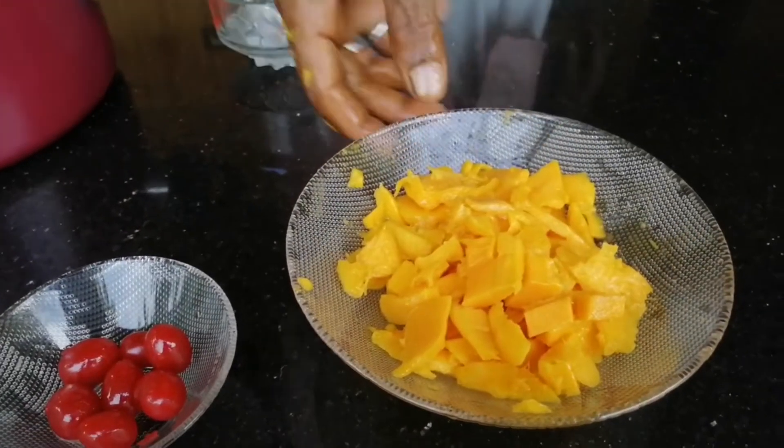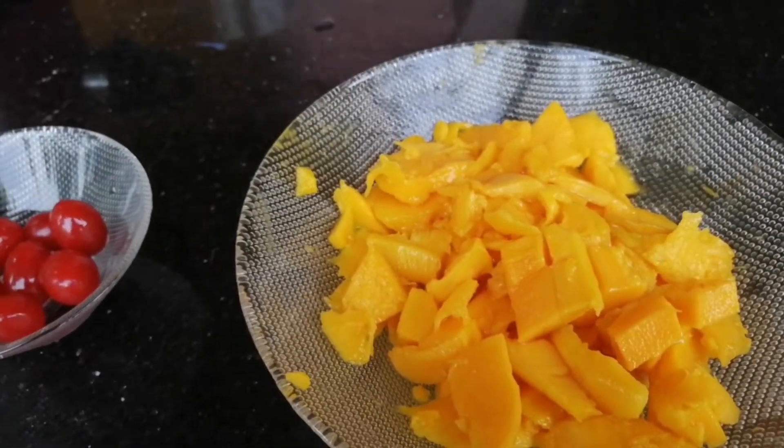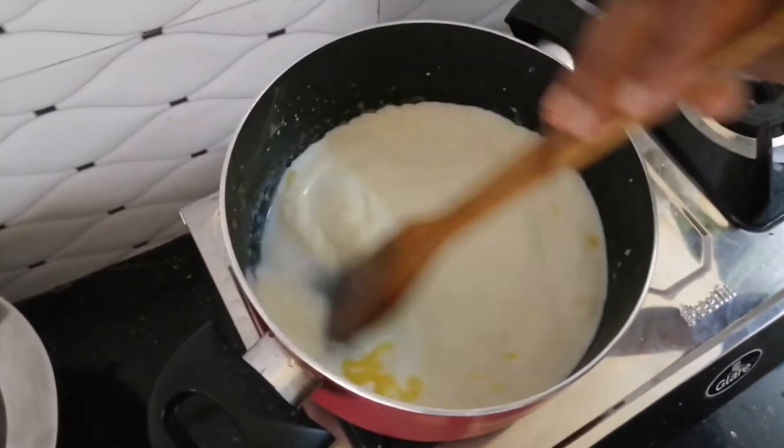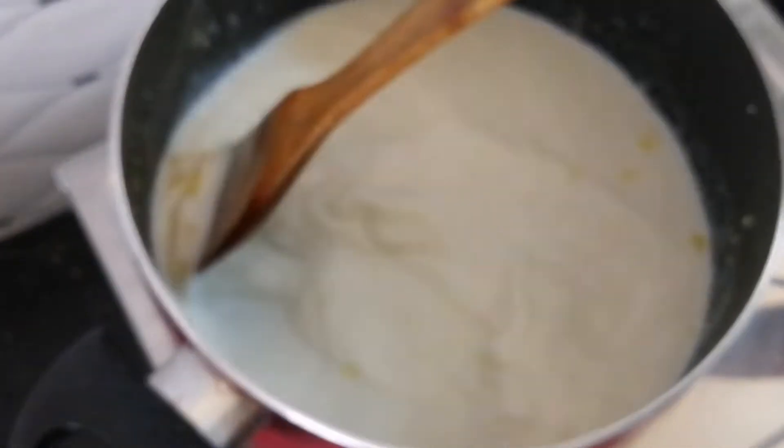I will cut the mango juice and mix it with a jar. In this video, we will cook the same way.